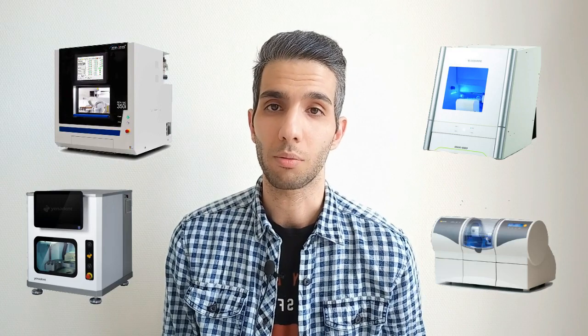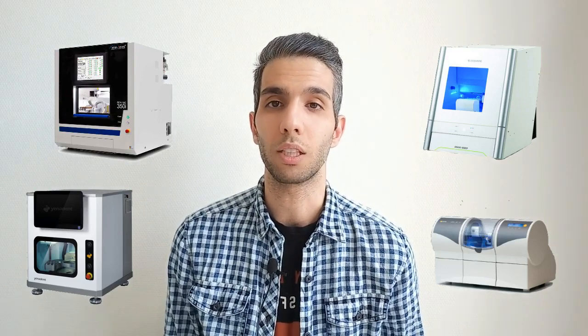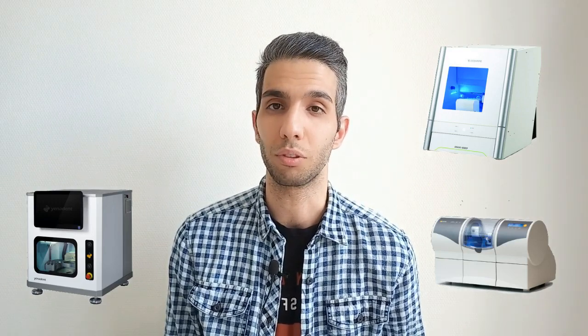Hello everyone, thanks for watching. In this video I'm going to introduce our next online workshop in digital dentistry, which is specifically about dental milling machines. As you know, or maybe experienced before, buying a milling machine for a dental practice can be a confusing decision.